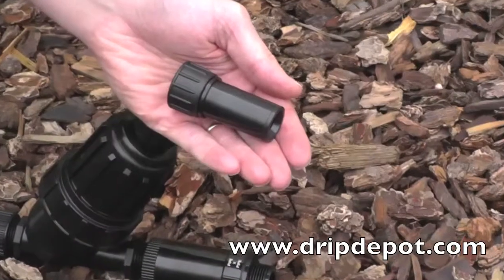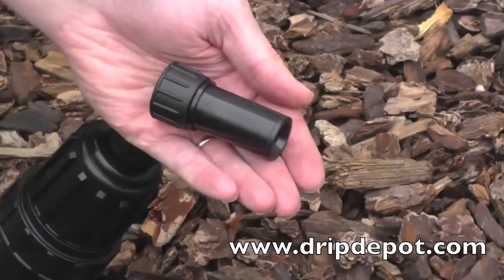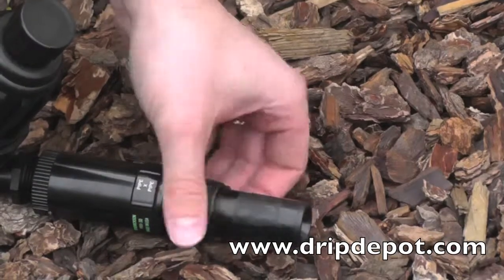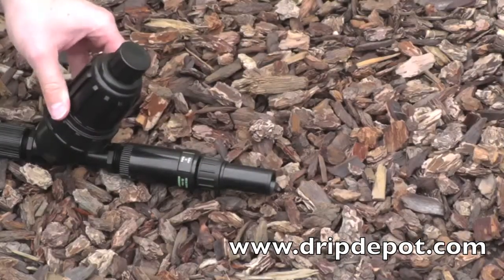The last item needed in a head assembly is a tubing adapter. Screw the fitting onto the pressure regulator. Next, attach tubing to the fitting.